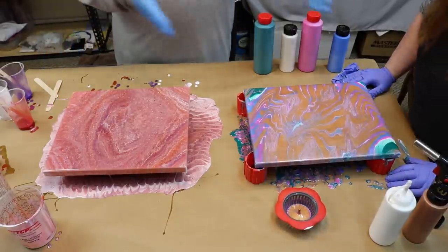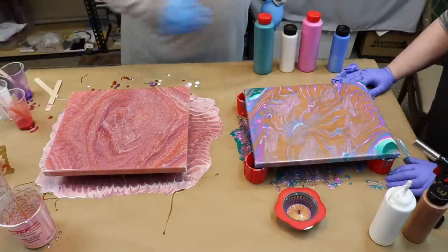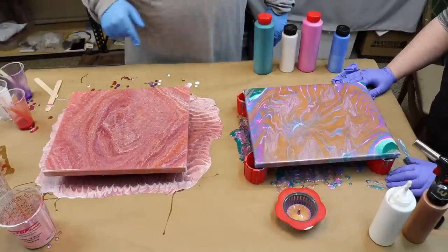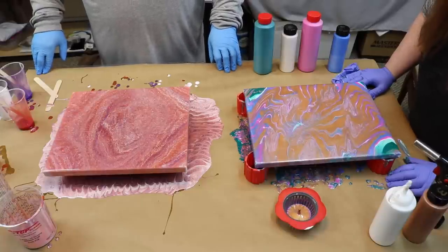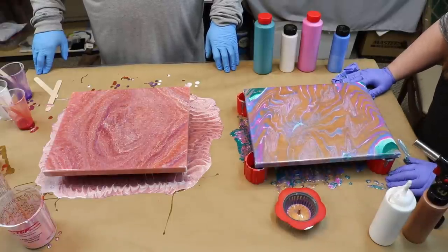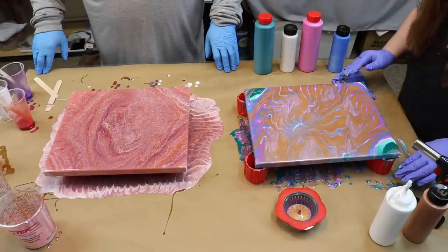Who do you think won? I don't think it's me. Her or me? Nobody wants to hear you rapping. I think maybe different colors I would have liked it better. But for my first pour, it's not hideous, is it?